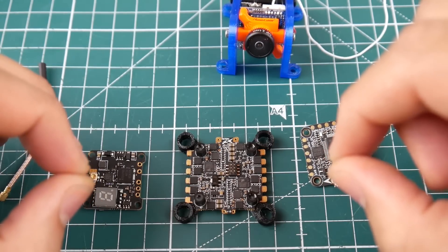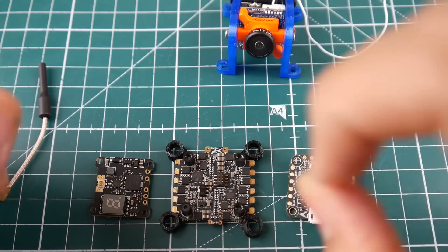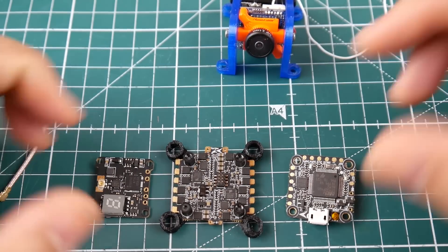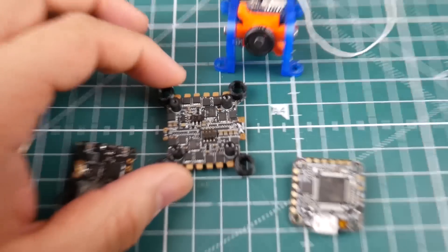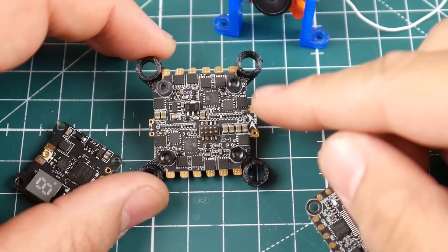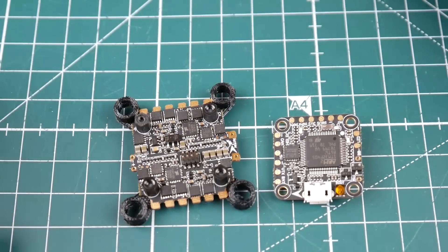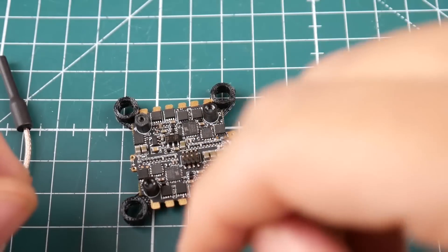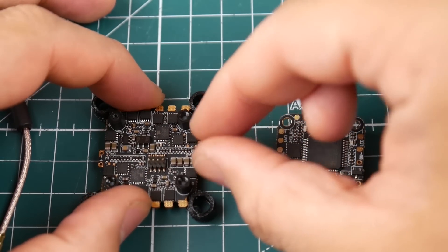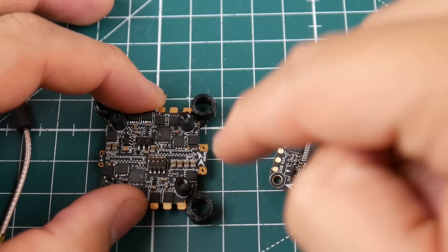I purchased the second stack because I loved it so much. However, something just cannot be perfect. If you take a look at the ESC here, the XT60 or whatever connector is going to be connected right here. These are very tiny pads, and the issue is that I basically had to salvage these pieces from my 3-inch build. When you install your XT60, make sure you zip tie the hell out of that wire, because I ripped the pads clean off.